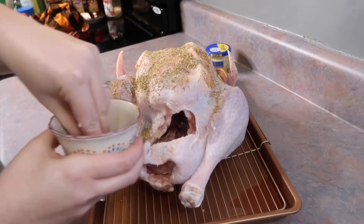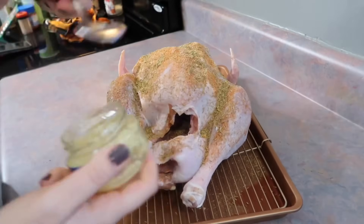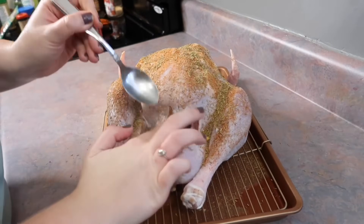Now I just take that rub and put it all over the turkey. It was a little hard to get it to stick since it was so dry, but I did the best I could. Then I'm taking my minced garlic and stuffing that up inside the cavity.